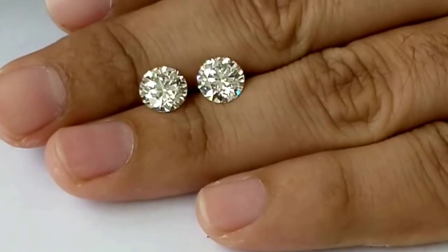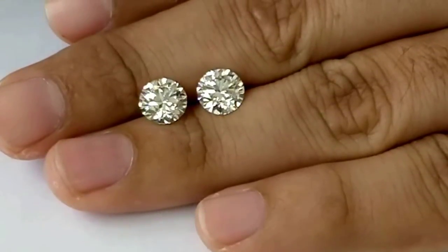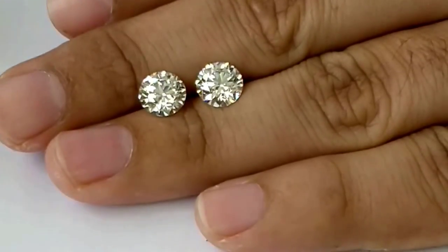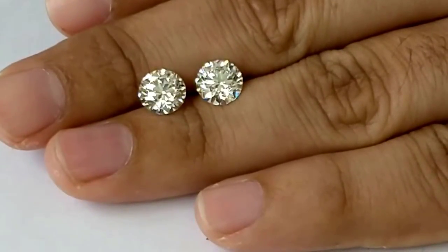So you see, visually there is not much of a difference in the color of the diamond whether you take F or H. There will be a very subtle difference, but it's hard to notice. Thank you.